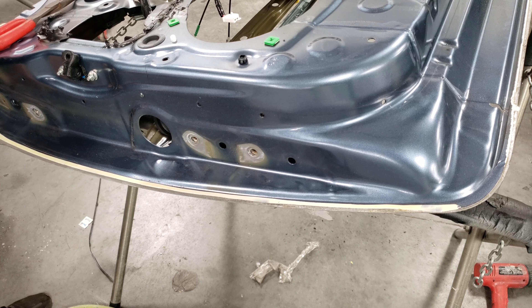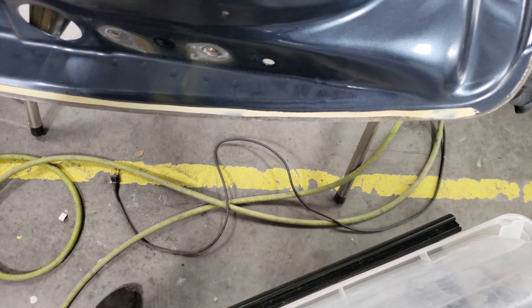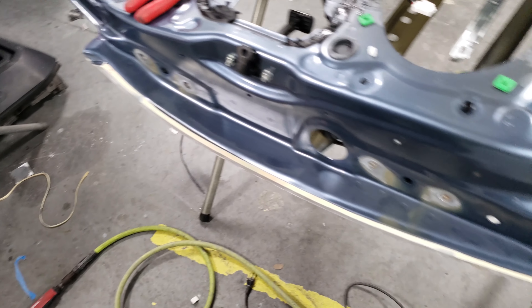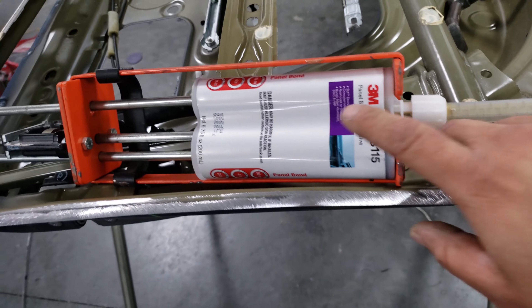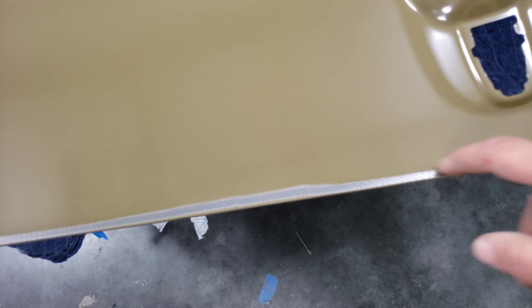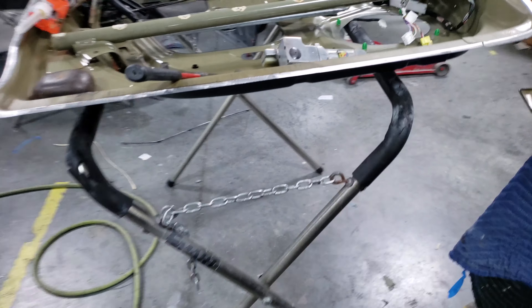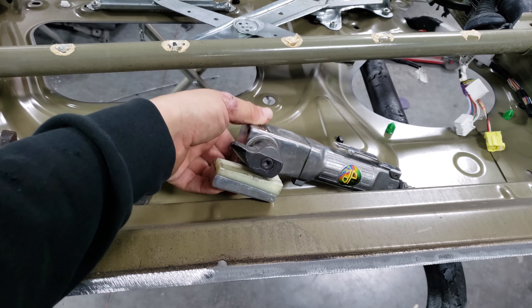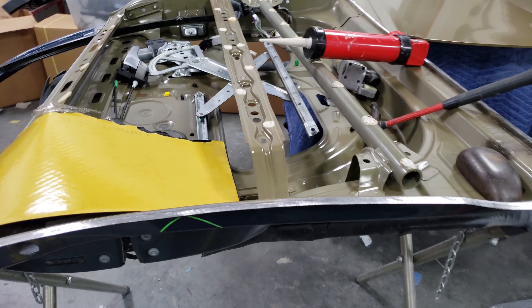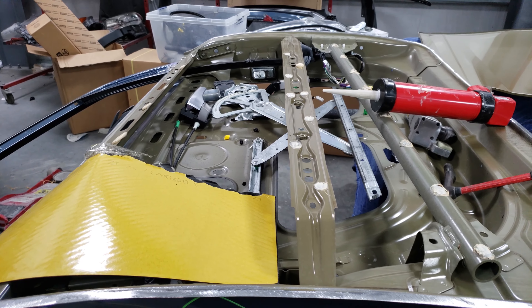Got the old door shell ground down. I'm going to be applying some 3M panel bond to attach the new skin. I got the new skin edges ground down — that's where the panel bond is going to sit. Now we got to get it hammered over. I got an actual door skin tool that rolls the seam for you, makes it pretty easy. I'm also going to be putting one-part urethane on these intrusion beams and some sound deadening pads so it doesn't sound hollow going down the road.